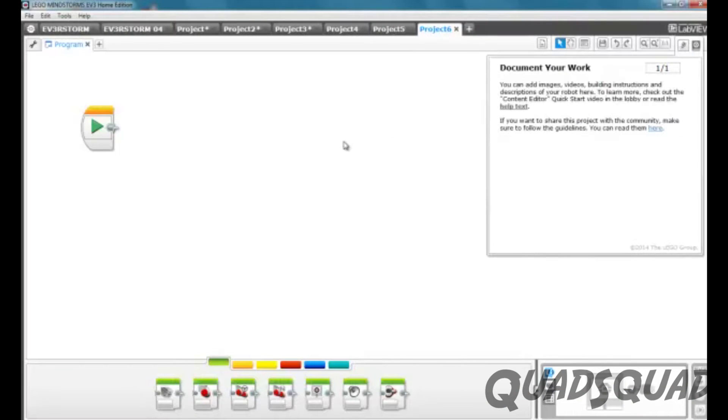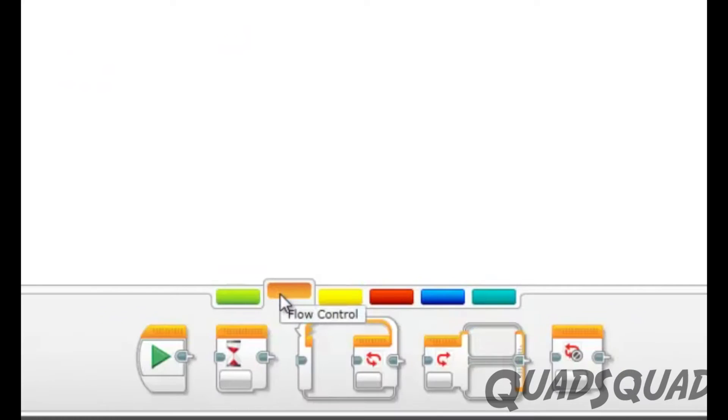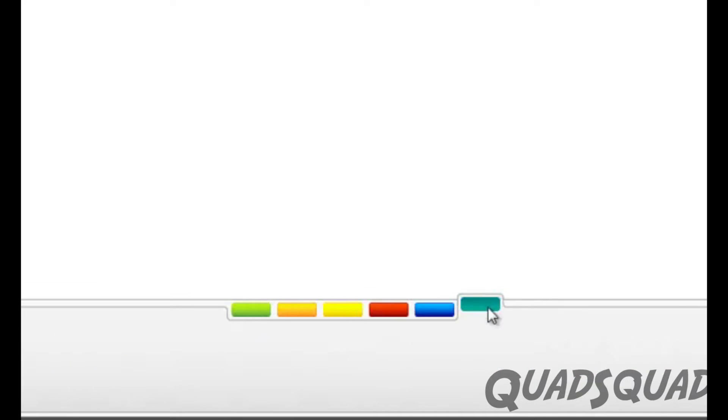To program your own mission, there are functions that you can select from. The functions are in categories of action, flow control, sensors, data operations, advanced, and my blocks, which is from my own programs.